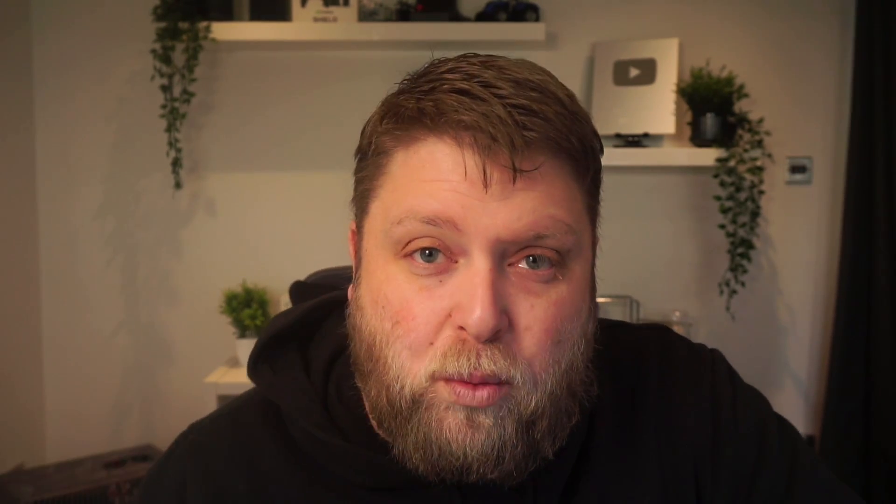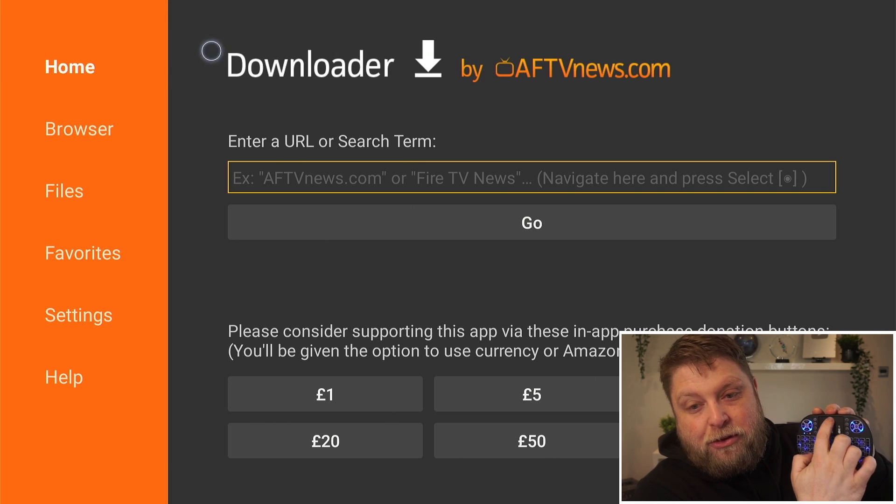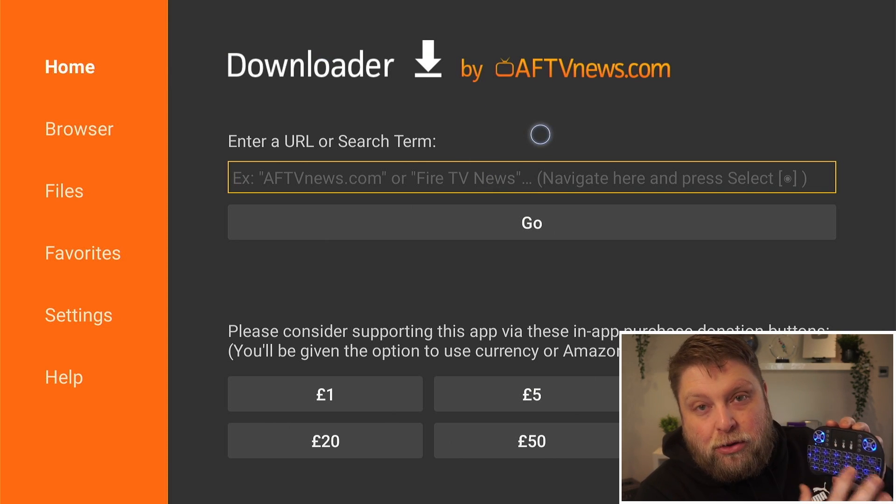I do want to say, the remotes I've used all seem to have a USB with them. I've not actually used a Bluetooth wireless keyboard, so let me know in the comments section down below — have you got a Bluetooth one and does the mouse toggle feature work? When I come down here, I've not had to install any apps, I've not had to install mouse toggle or anything. This works as soon as I touch this pad here — this mouse toggle comes on.